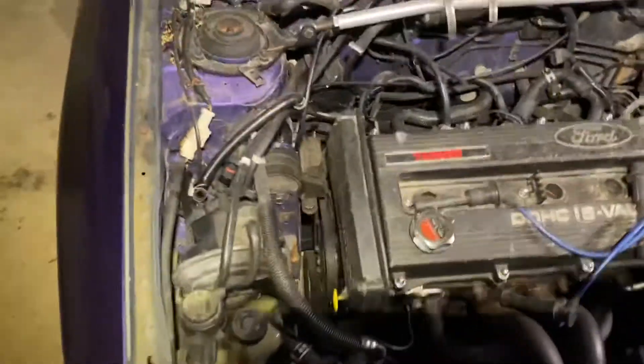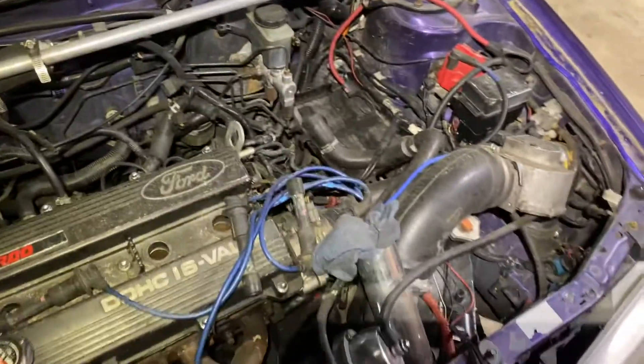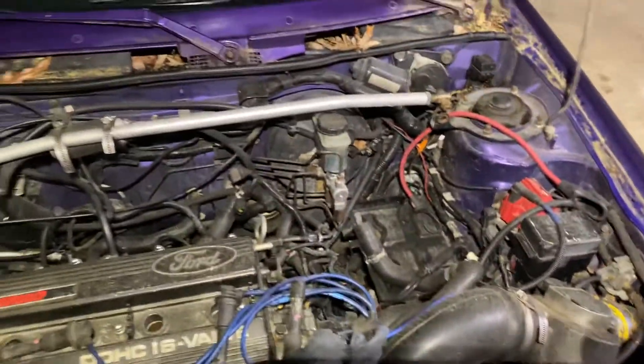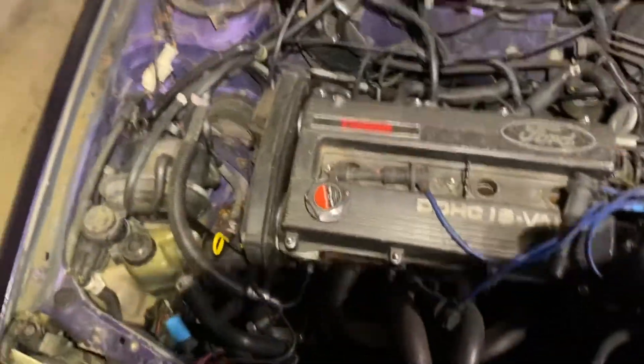This is pretty much what we got going. She's been sitting for about a little over a year now, so it's time to get cracking on it. Of course, all this crap will be coming out — everything will be gone through, checked out, checked over, and put back.